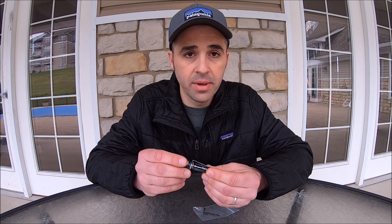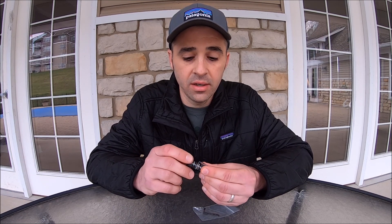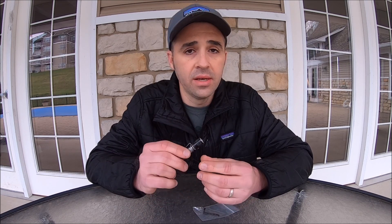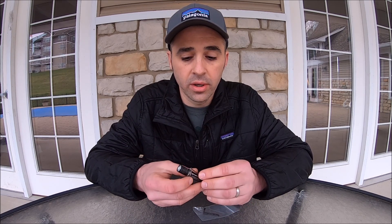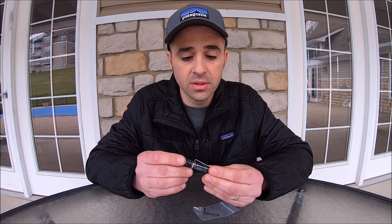It takes a single AAA battery and has a twist cap to turn it on and off, as well as to remove the cap and replace the battery. This light has a beam distance of 44 meters, which I find more than adequate on trail when working around camp and night hiking.